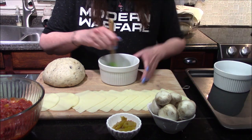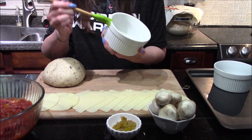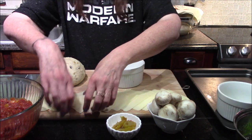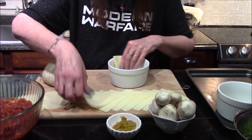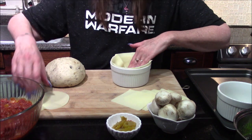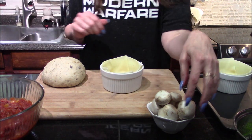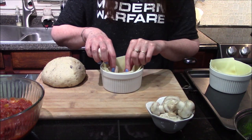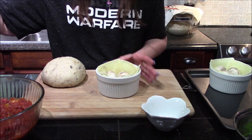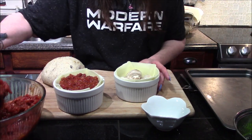First, bring in your ramekin and generously butter the inside so it will release once out of the oven. Also butter the outside, since the pizza crust will form over the edge. Start by lining the inside of the dish with mozzarella cheese, making sure to go all the way around — I've got five slices in there — then drop the provolone right into the center. Next, add a few banana peppers and four mushrooms straight into the center, then top it all with our sauce. It looks incredible!